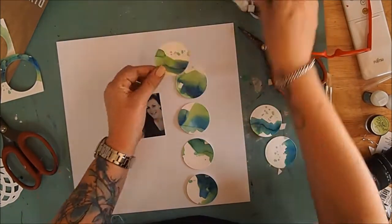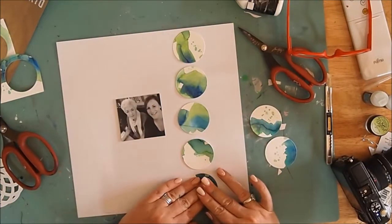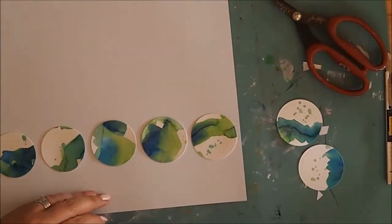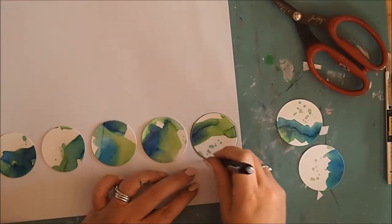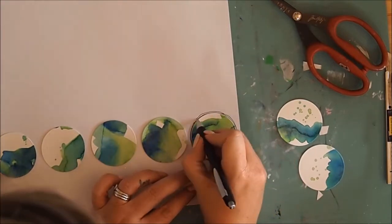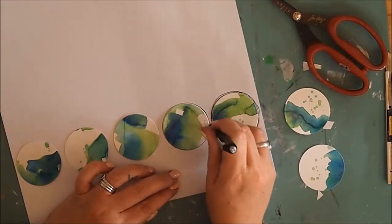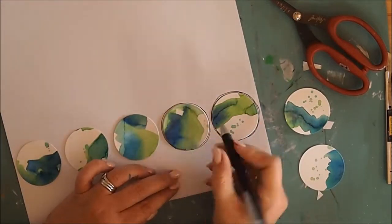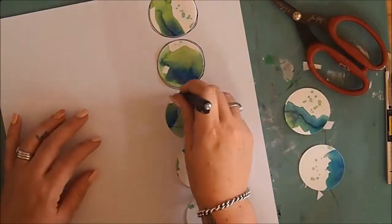Using a black pen, I go lightly around the edges — I want to give it a really rough, almost scribbly sort of look. So for each individual circle I go around nice and tight, then go back and add some little doodles and loose lines around the edges.